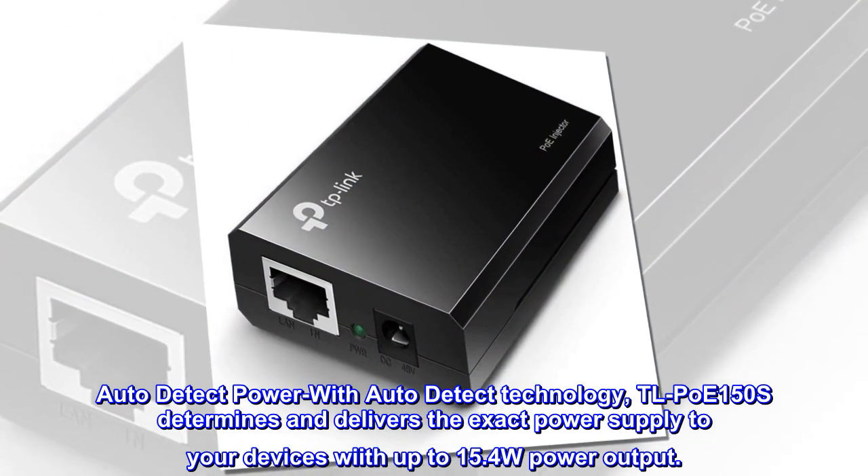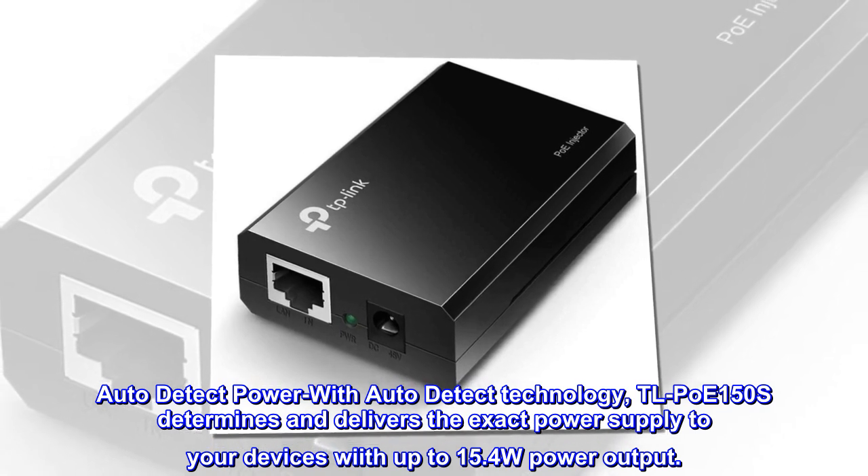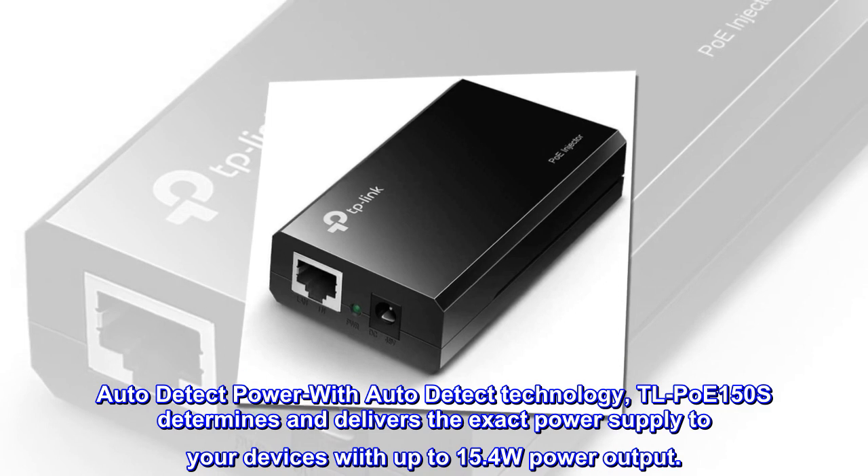Auto-detect power — with auto-detect technology, TL-PoE 150S determines and delivers the exact power supply to your devices with up to 15.4W power output.